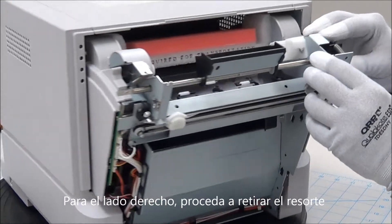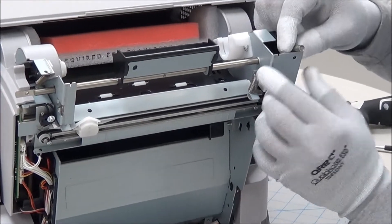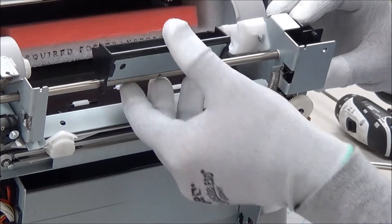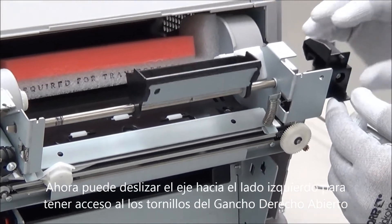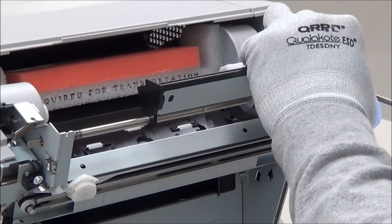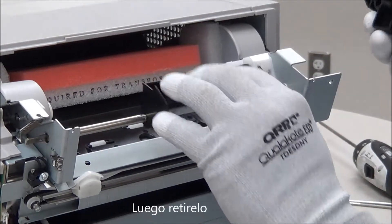For the right side, we'll go ahead and remove this spring. Now you can slide the shaft over to the right to get access to the screw for the hook R open. And then slide it off.